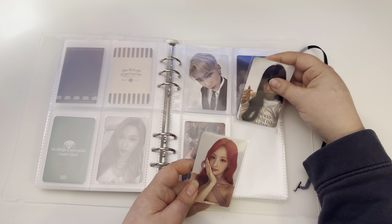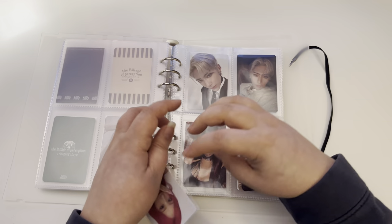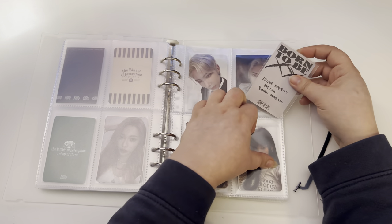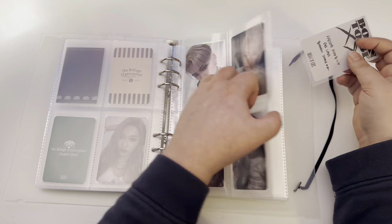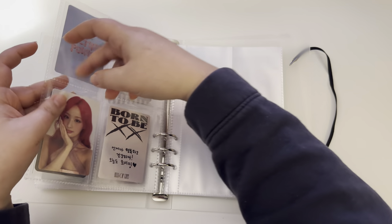I'm just gonna put these with these ZB1 photo cards. These are just double-sided, so I'll put that on the back.